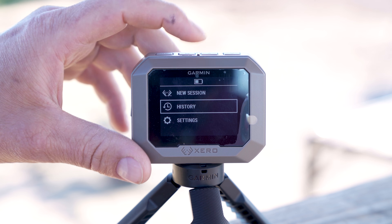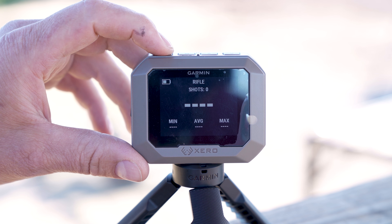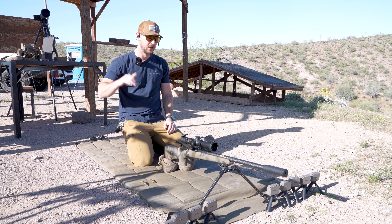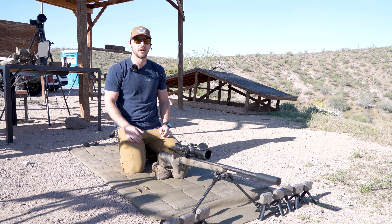So we'll back out — there we go — rifle, velocity range. Then it asks for the weight or shows the diagram, and we're ready to start recording. We've got 10 chronographs set up, shooting a 6.5 PRC at 640 yards. We're going to shoot two rounds and show you the velocity on all 10 chronographs.